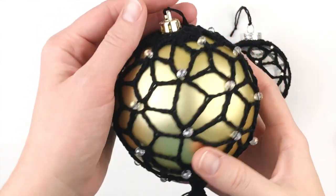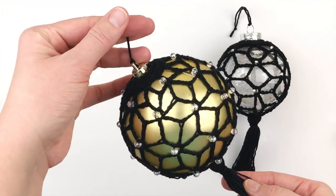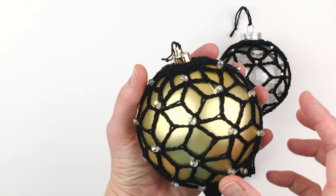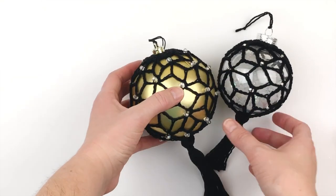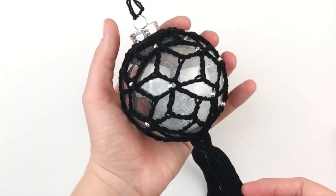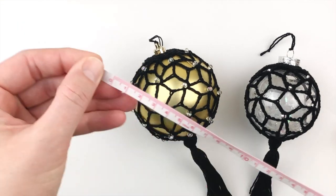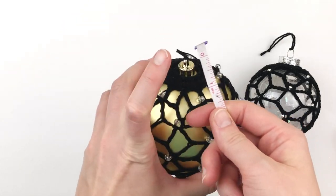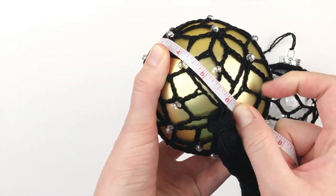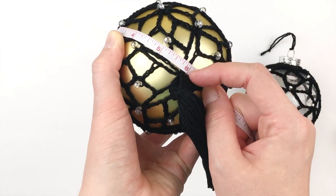The first thing I want to talk about is the size of these Christmas bobbles. This particular one is actually rather large — about the size of a softball. I kind of measure from North Pole to South Pole to get the measurement. This one is about six inches, but without the cover on it, it's really more like five and a half inches.